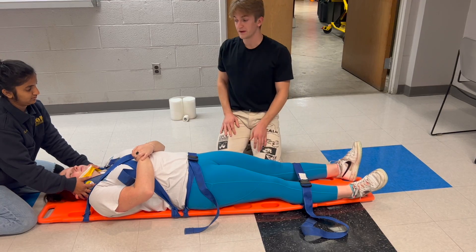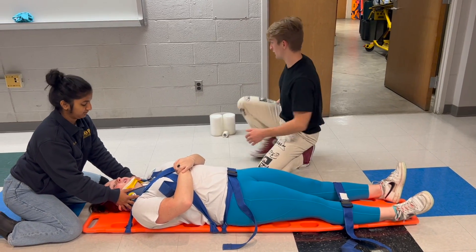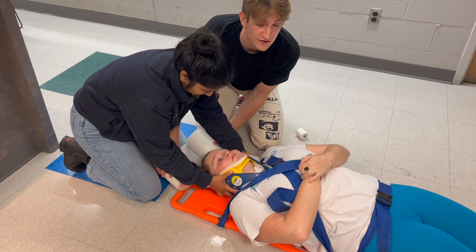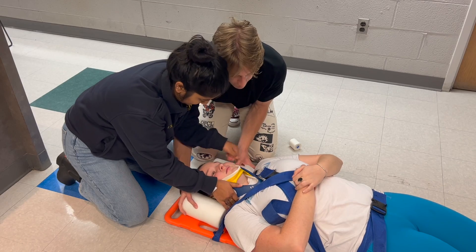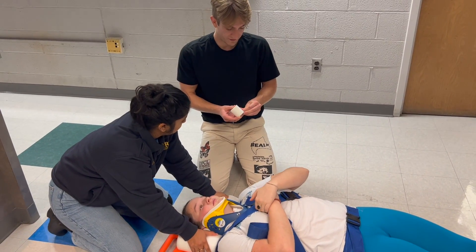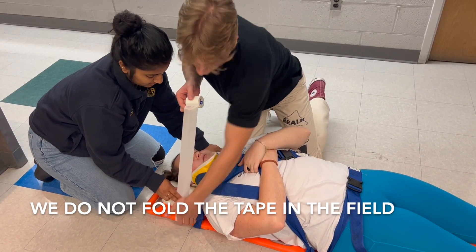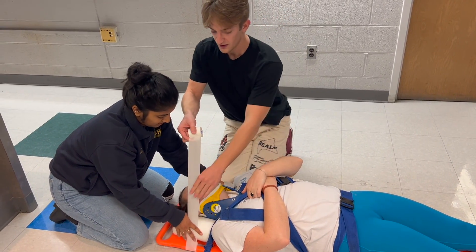Our final step in securing the patient is adding the head rolls so that the neck is completely secure to the board. We coordinate with the partner at the head to slide the head rolls under — she will lift the patient's head just the slightest bit to fit the head rolls underneath, and then move from holding the C-collar to positioning the rolls. I will now secure the patient's head to the board with tape. In the field we do not fold the tape. The tape reaches from the side of the board underneath the board — you may need to wrap it around a couple of times, and if the environment is wet, make sure the tape is as secure as it can be.